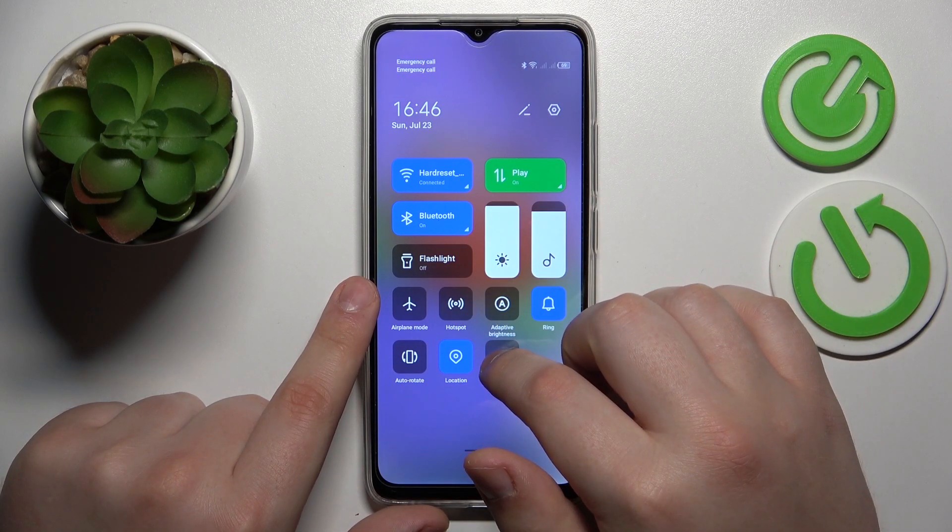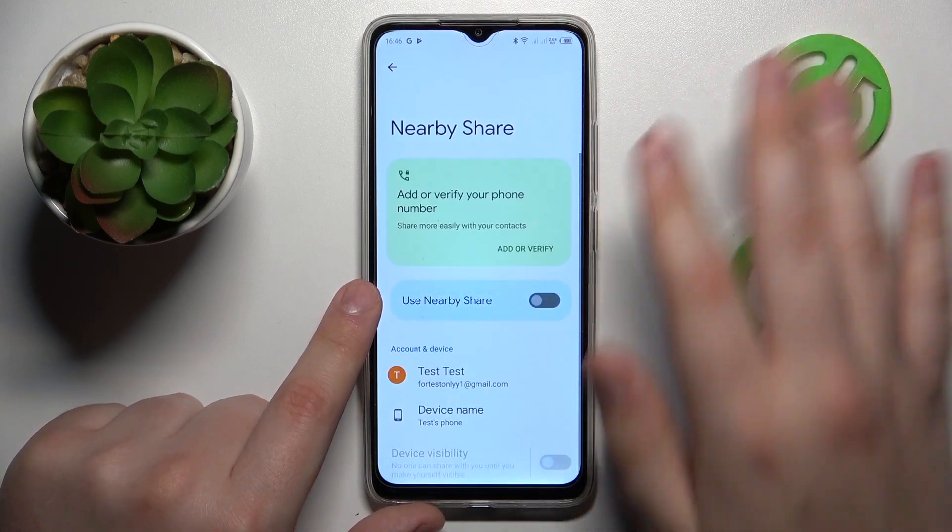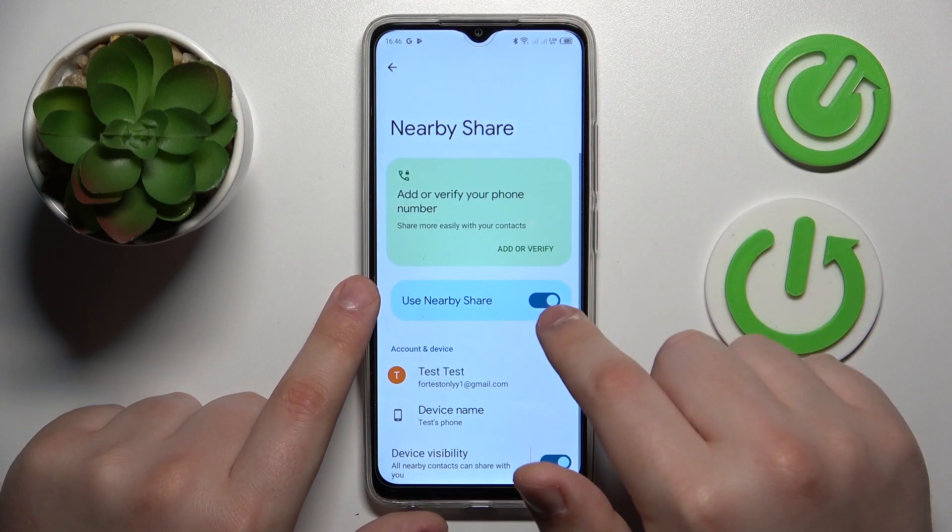Then expand the control panel, touch and hold your finger at the Nearby Share shortcut over there. Then turn this feature on by toggling this switch.